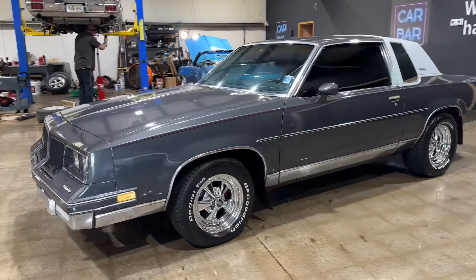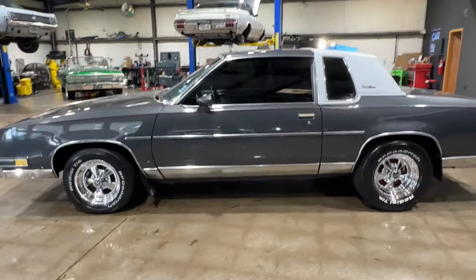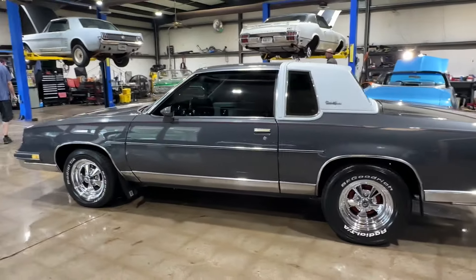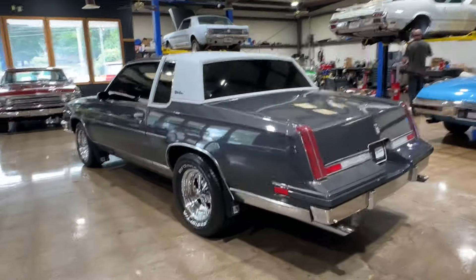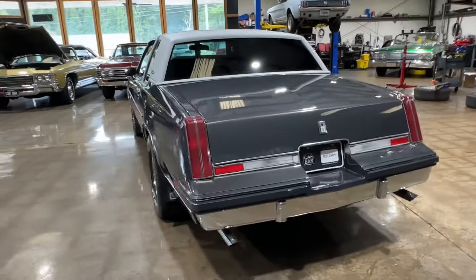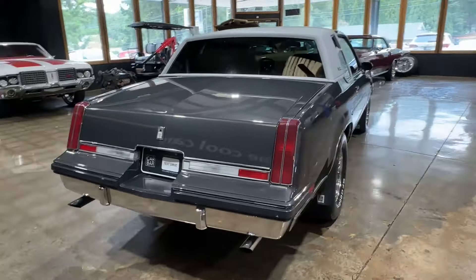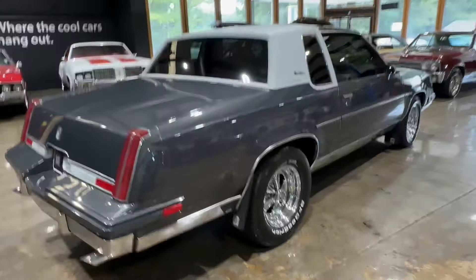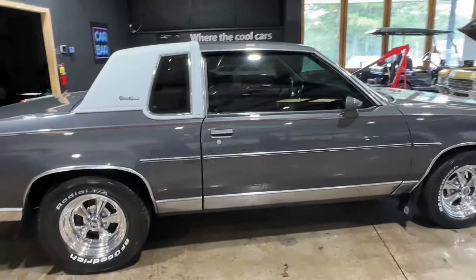All right guys, let's take a look at this 1982 Oldsmobile Cutlass — solid, good-looking driver quality car. For the bang for the buck, this is an excellent deal for someone, a great entry into G-bodies.